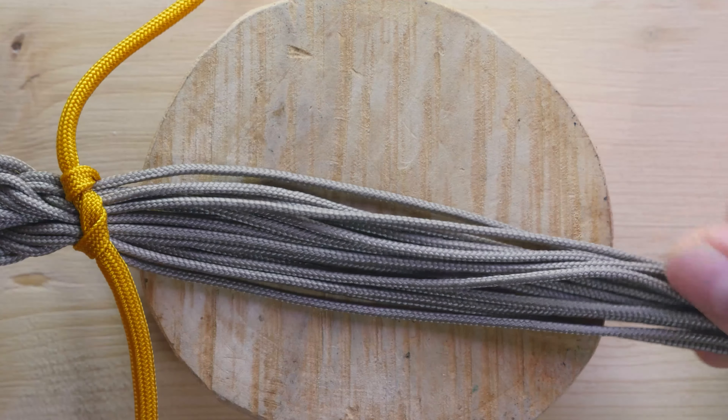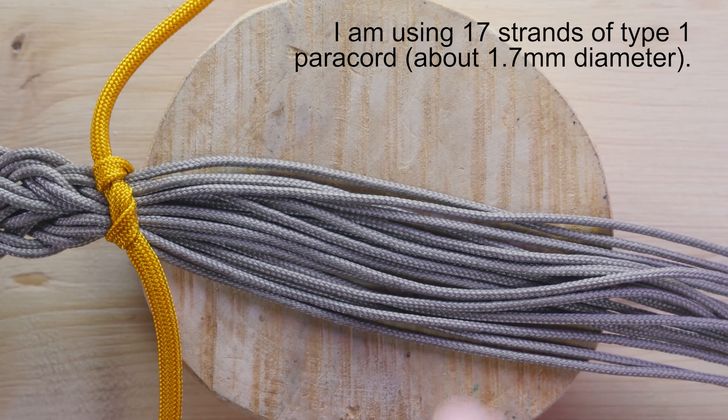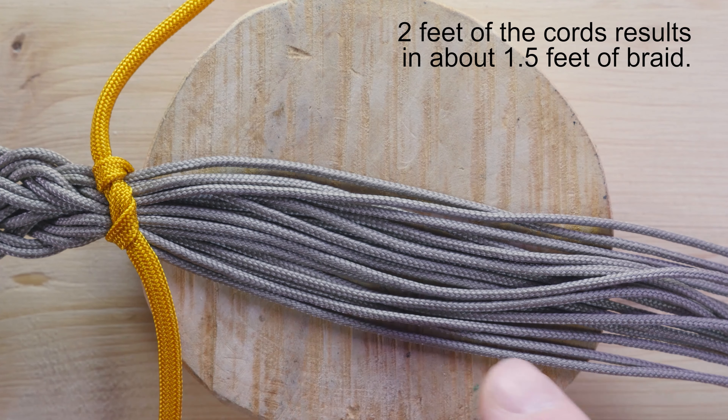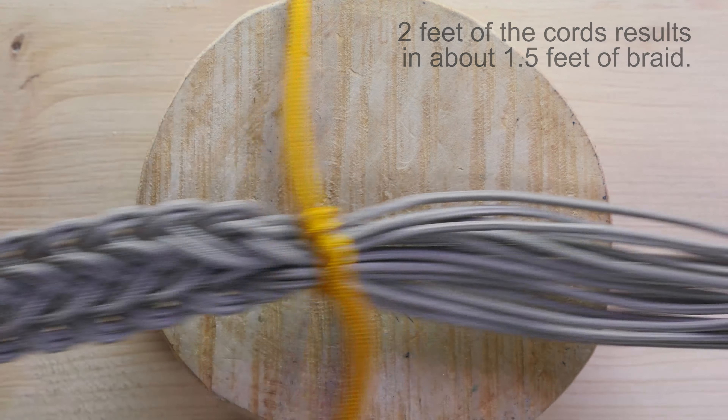In this demonstration, I'm going to be using 17 pieces of type 1 paracord. Our rough estimate is that I'm going to be using two feet of my cords for every foot and a half of my braid.